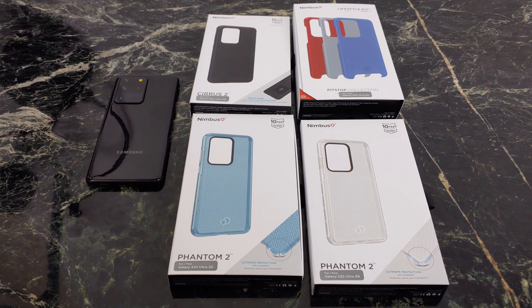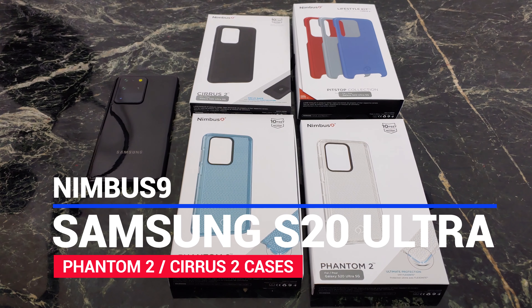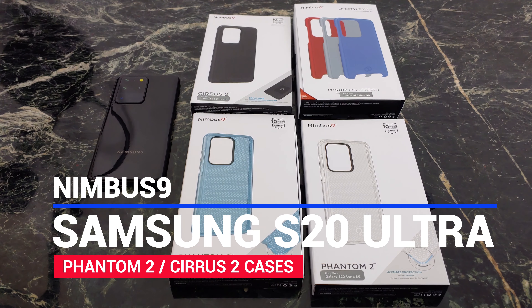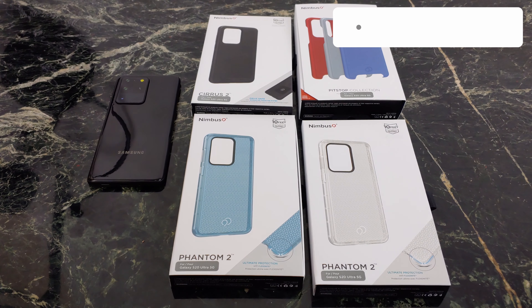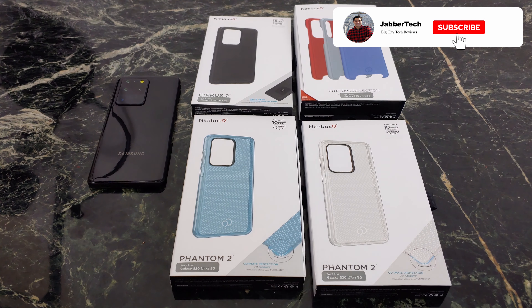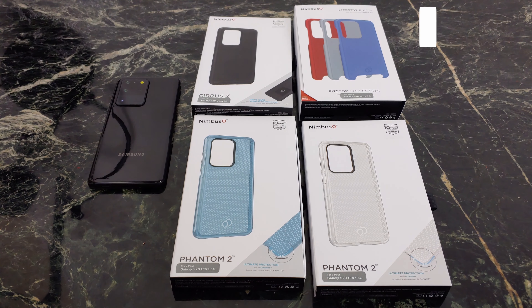What's going on YouTube? This is Jabra Tech and today we're going to take a look at some awesome cases from Nimbus 9. Special shout out to these guys for sending them over for review. Nimbus 9 is one of my favorite case manufacturers for just about any device because they're super stylish, super protective, and they feel great in the hand thanks to those RealSense buttons. There's a surprise in each one of these boxes, so don't just take the case out and throw it away. Let's get into this review of the Phantom 2 and Series 2 cases for the S20 Ultra.